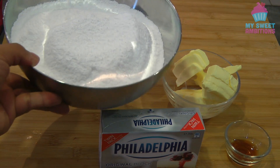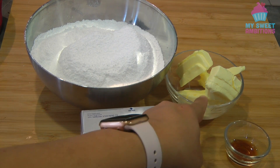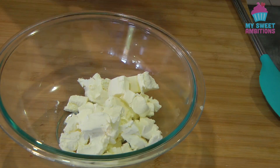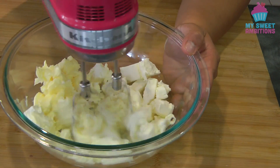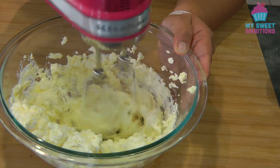I've got 3 cups of sifted icing sugar, 250 grams of cream cheese, 1 teaspoon of vanilla, and half a cup of butter. To begin, combine the room temperature butter and room temperature cream cheese. The temperature should be the same so it's easy to blend.